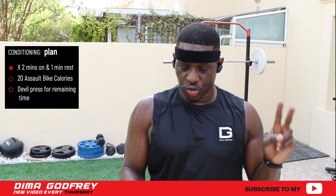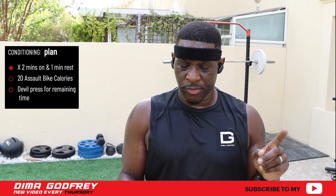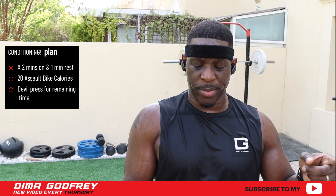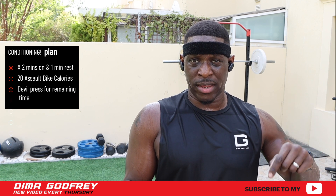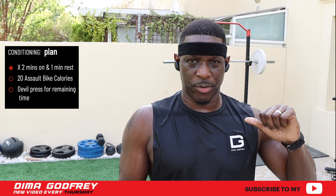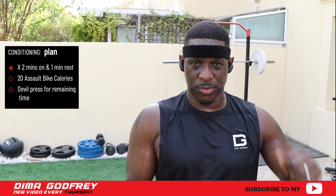Okay, so now we're going to go into some conditioning. Two minutes on, one minute rest times four rounds. The workout is 20 calories on the Assault Bike and with the time remaining in the two minutes of work, I'm going to be doing double presses, so as many double presses as possible.